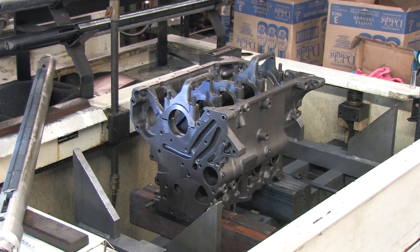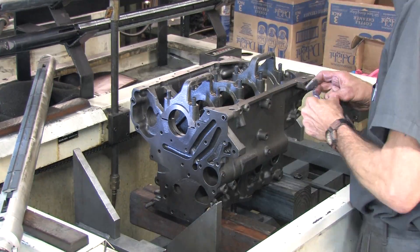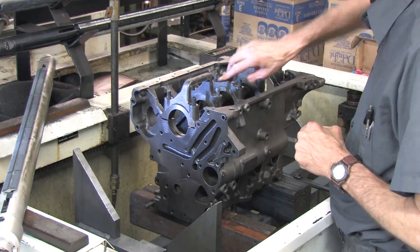For best results, whenever you install a part that alters the mains, you should have your block line honed to true up the mains. We're also going to clean up the bearing surfaces and give them a little texture for the bearings to stick to.